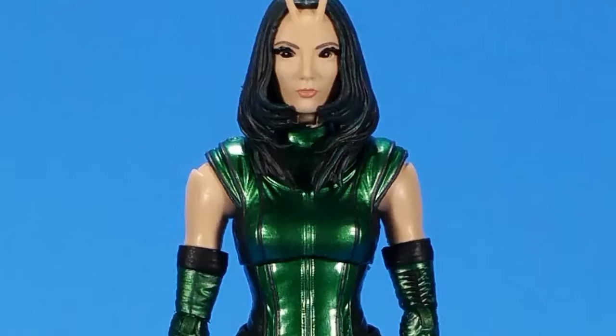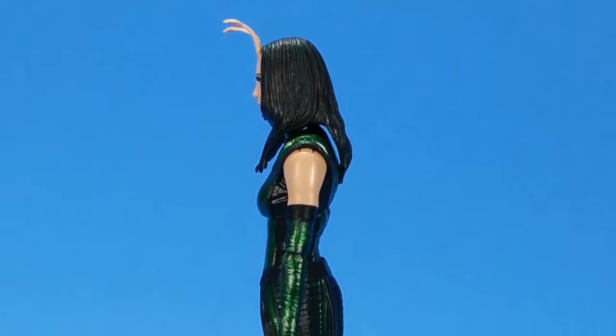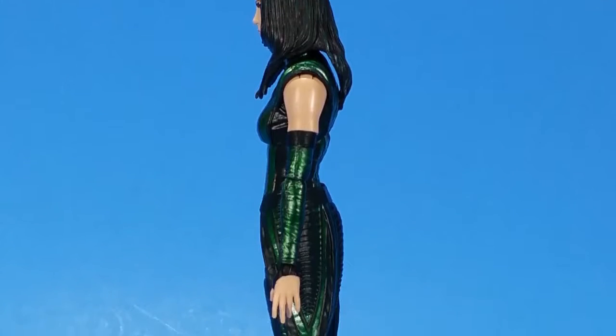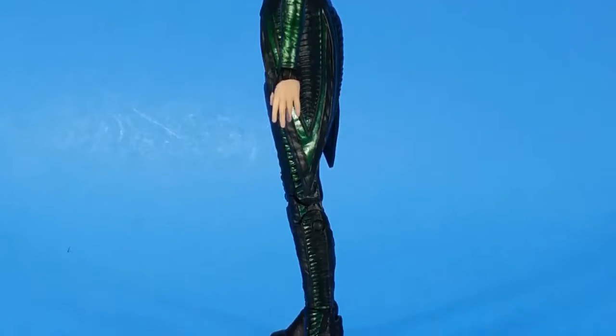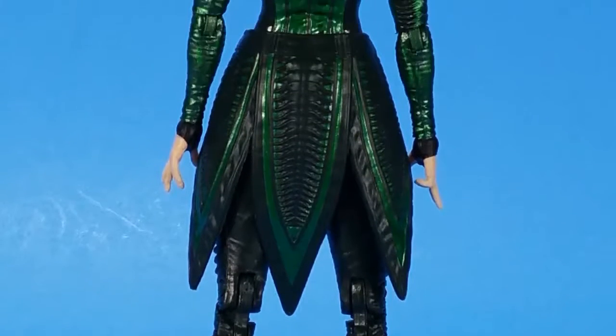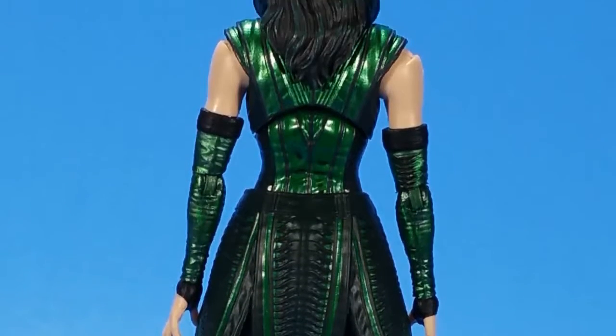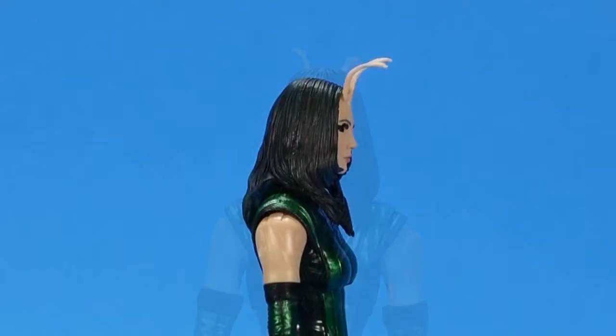Looking at the sculpting, of course it's a movie figure — it has its own dedicated individual sculpt because their costumes are just so intricate. Her costume is nicely detailed all the way down. She has this kind of symmetrical tear pattern down the pants, down the side of her skirt piece. Her boots are really, really nice. And then her head, her face, her hair — it's just fantastically done. The likeness is absolutely there.